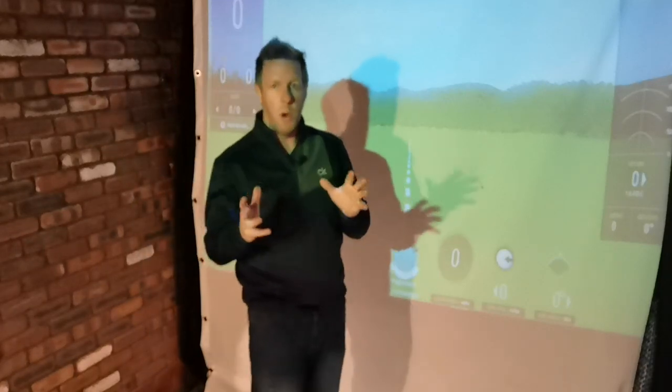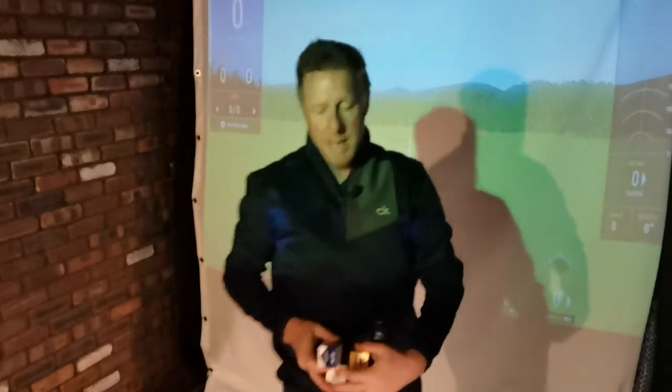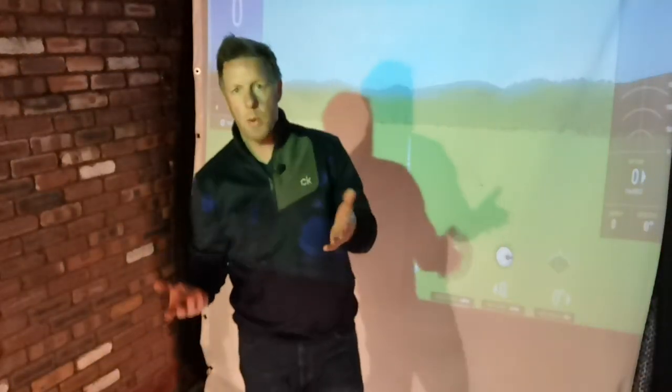So today we are going to be testing the Bridgestone BXS, the Honma TWX, the Srixon Z-Star, the TaylorMade TP5, the Callaway Chrome Soft, and of course the good old Titleist Pro V1.